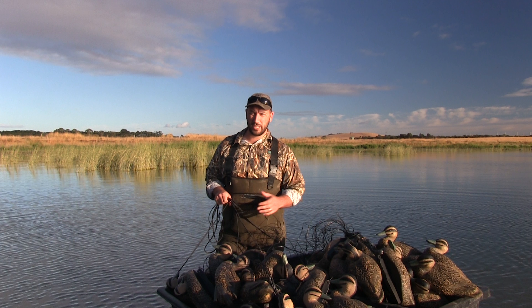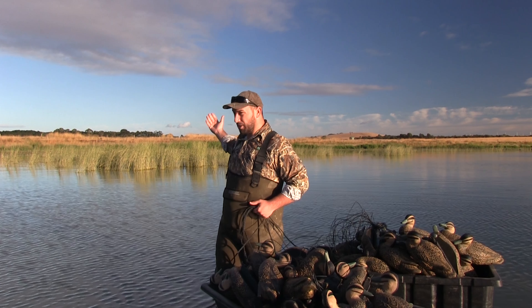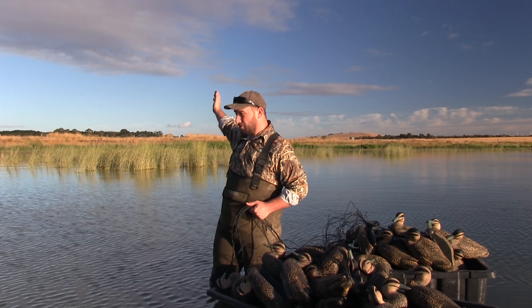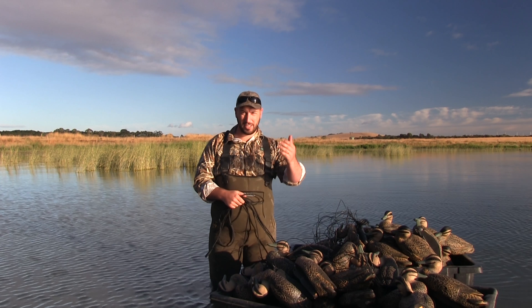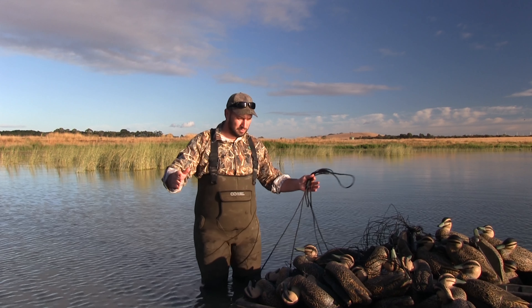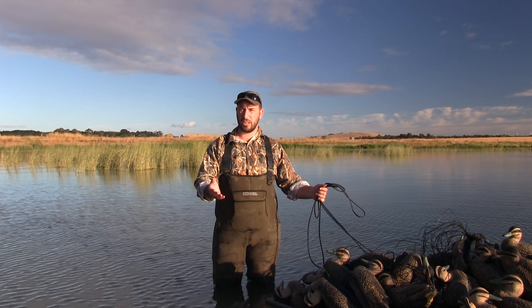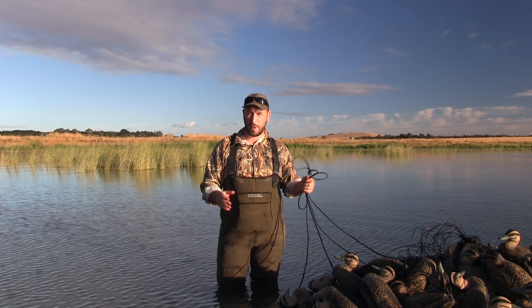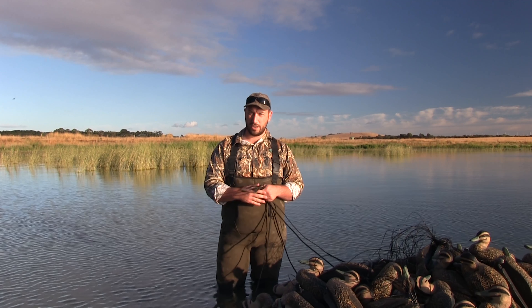When it comes to decoying ducks, ducks always need to land into the wind, generally speaking. In this spot we've got the wind coming from onshore, so it's going to be at our backs going out that way. So ducks are going to need to land into the wind. We set up a V or a U pattern, and for every decoy spread you want to have a landing zone or kill zone — basically a clear area where the ducks are going to try and land, and that's where you're going to take all your shots.